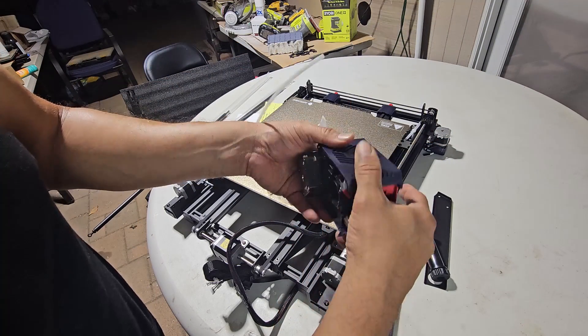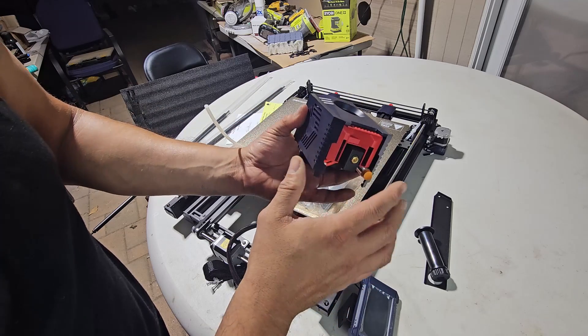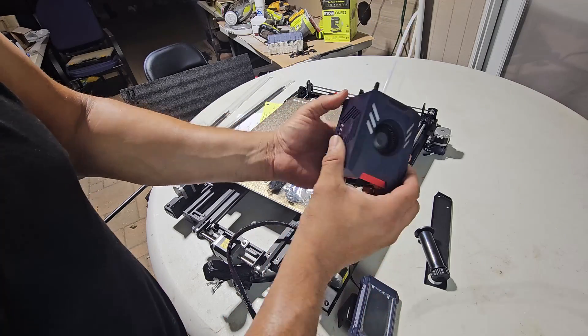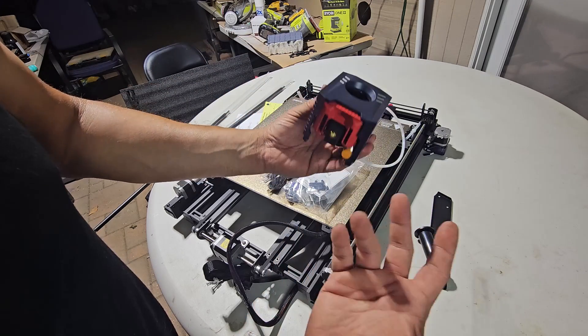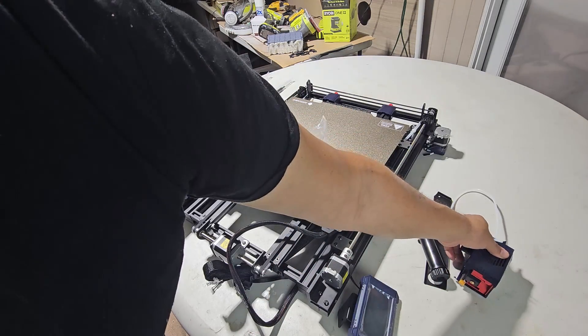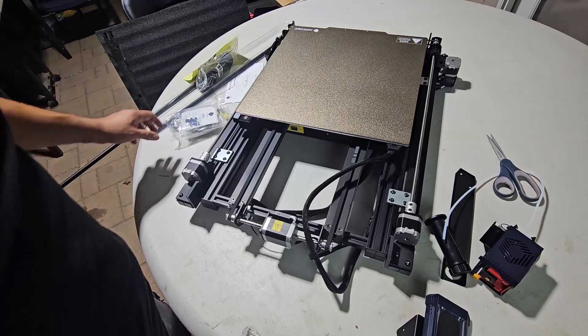It's a touch-based system, so it's still going to have to do things the old-fashioned way by touching. I like that the piece comes as one single piece, so you could replace it, maybe upgrade down the line, or even put a laser cutter on it. So I'm going to open it up and let's set it up.